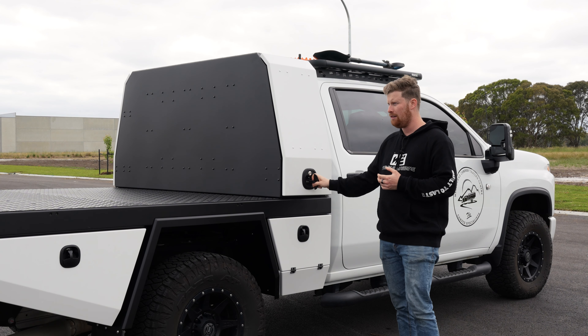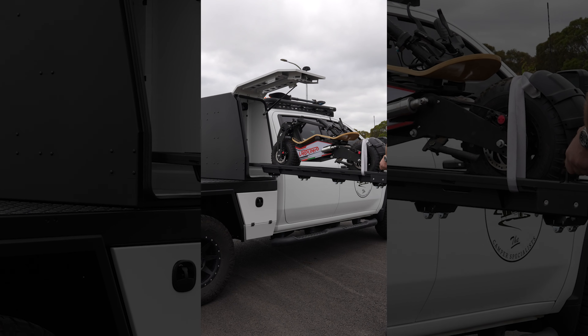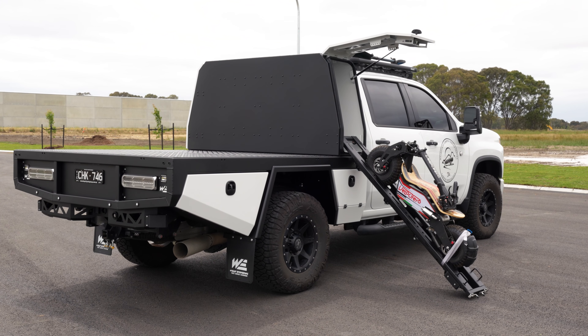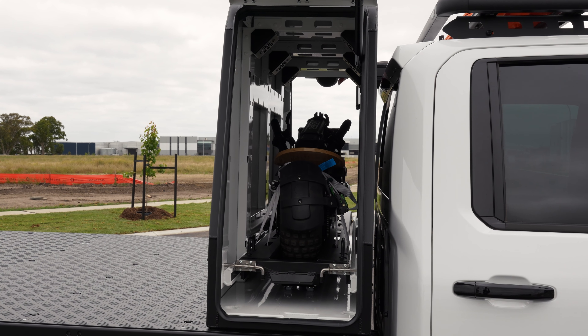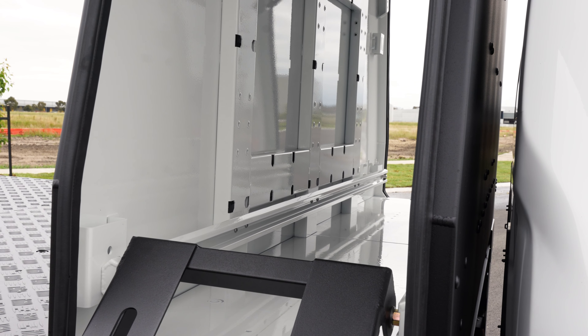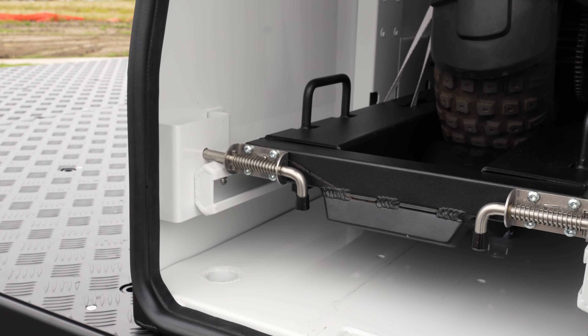This side of the canopy is where you can access the electric scooter, which is housed inside on a custom-made slide that pulls out and drops down. The scooter is his run-around — when he's at a caravan park or travelling the country with his camper, the scooter will be his way to get into town for shopping and errands. It's on a rolling platform that drops out of the canopy and locks inside when not in use.